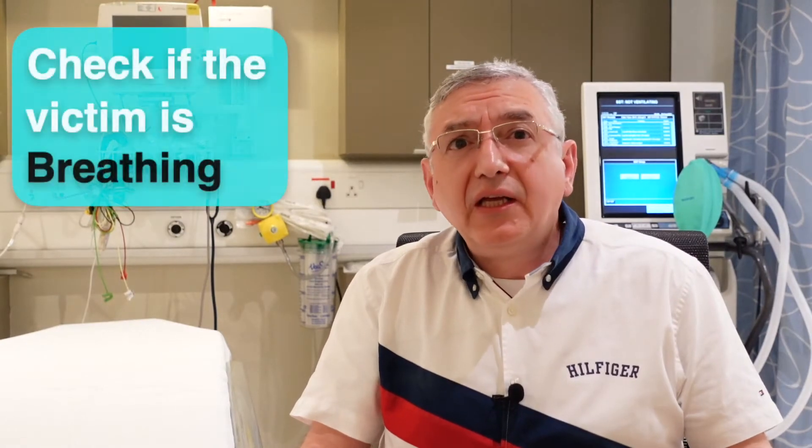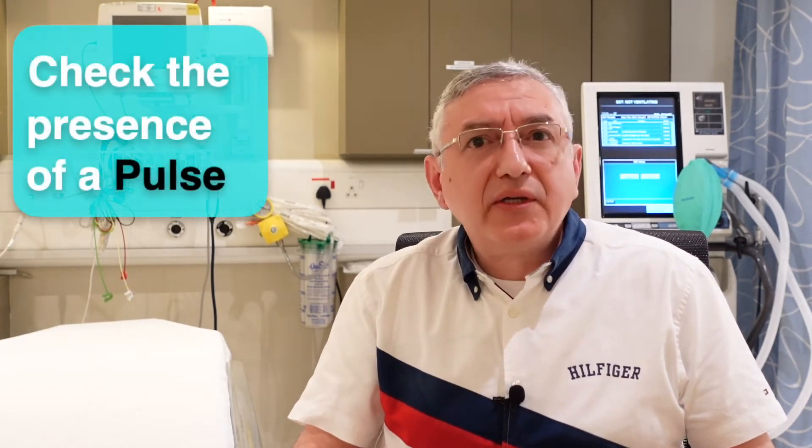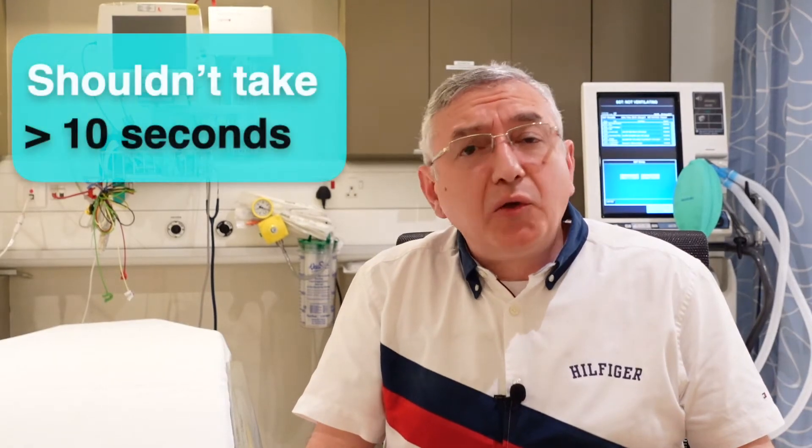The next step is to check if the victim is breathing by looking at the chest for rise and fall. At the same time, you need to check the presence of a pulse, especially in the neck, in this area. This should not take you more than 10 seconds.